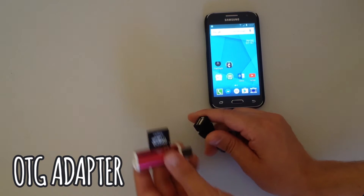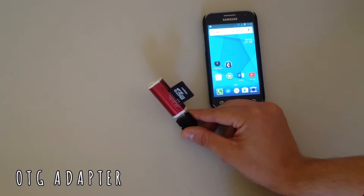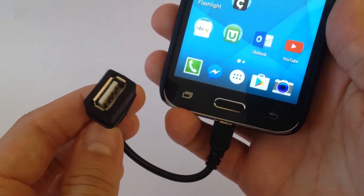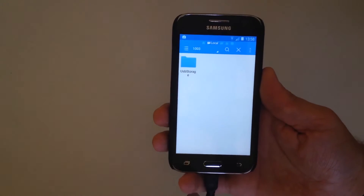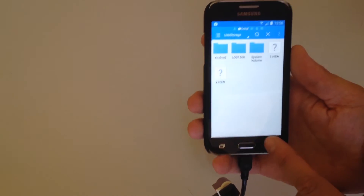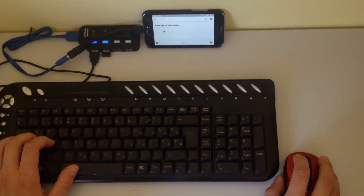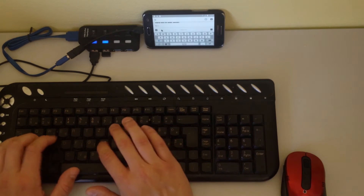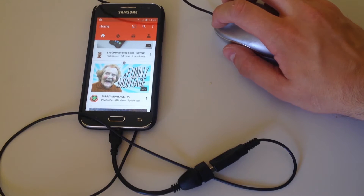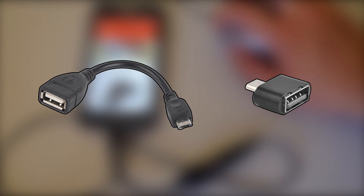The first item on the list is an OTG adapter. This adapter allows you to connect a USB device to your Android phone. It can come in handy if you shoot a lot of video or take pictures on your phone because you can quickly transfer files to a flash drive to free up space. You can also plug in a mouse and keyboard and use it as a mini PC. You can get the adapter for under a dollar and there are versions with and without the cable.